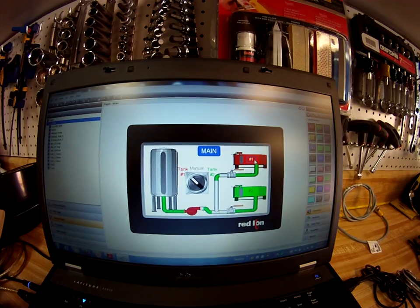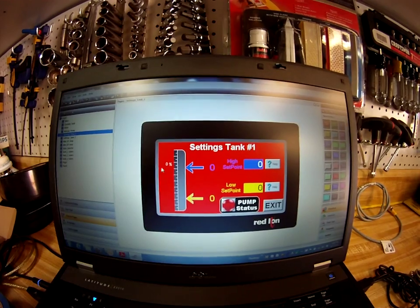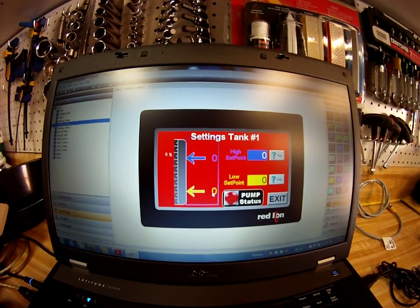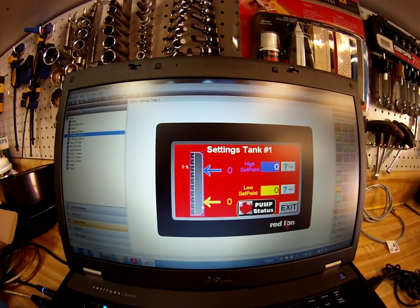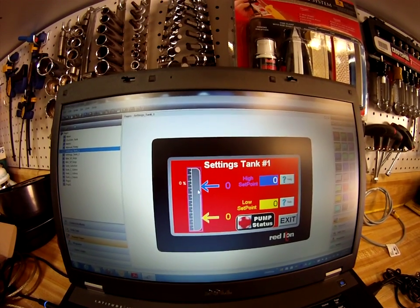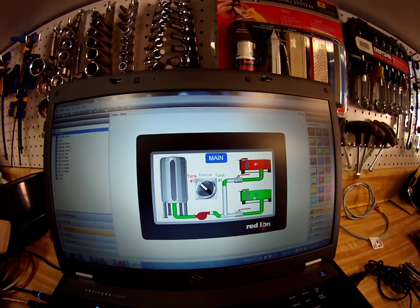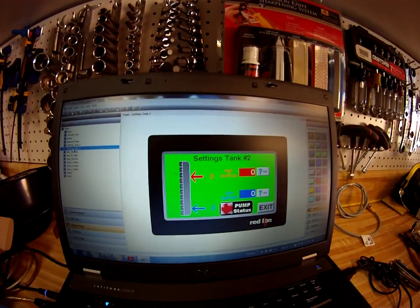If I click on tank 1, which is the red tank, that takes me to the settings page where I can set the high set point as a percentage from 0 to 100 percent of the tank, and I can also set the low percentage — meaning that as the tank value drops below this set point, it would turn on the valve and the pump out at the remote location. When the tank fills up and reaches the top, it shuts off. We do the same thing for tank number two.